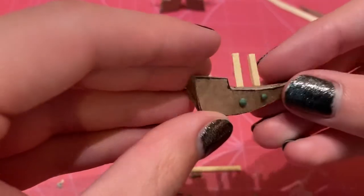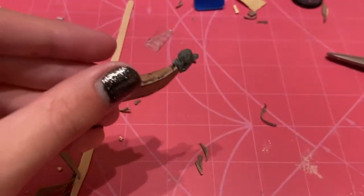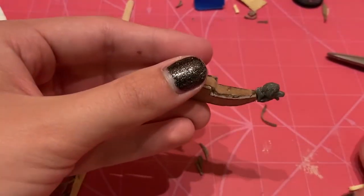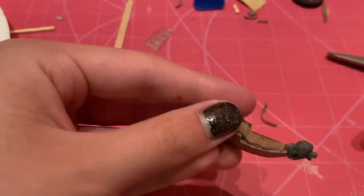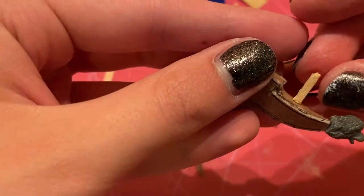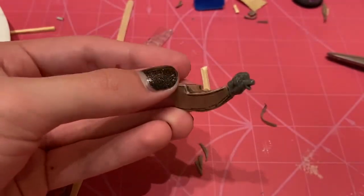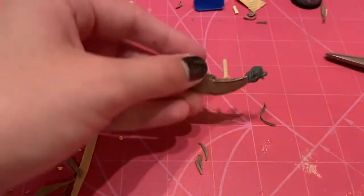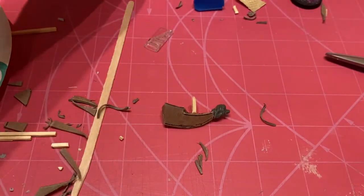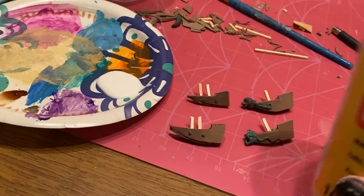We put some little filigree on the others and some windows on our galleons, and they're almost ready for paint after we put on some masts. You can use toothpicks or little wooden sticks — I measured about a half an inch, almost a third of an inch. Those are going to stick up and hold our sails in place. But first, we've got to get painting.